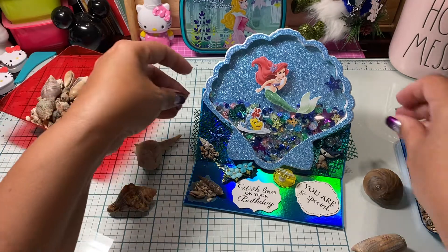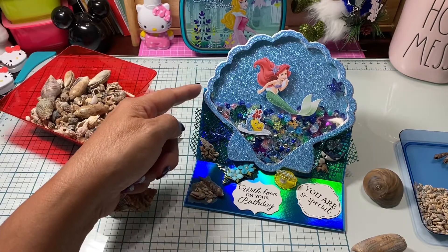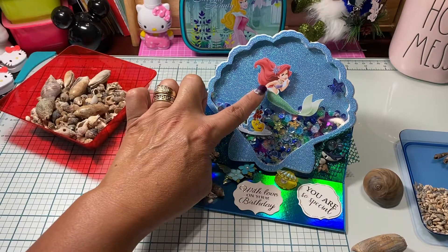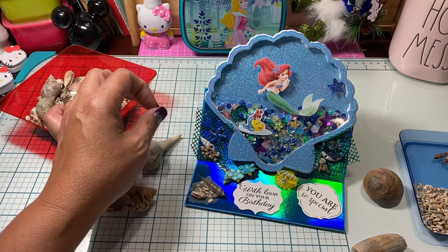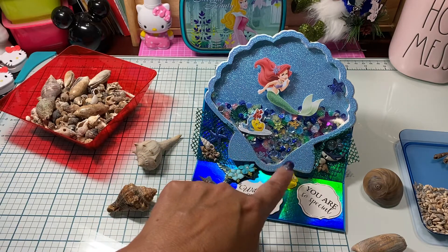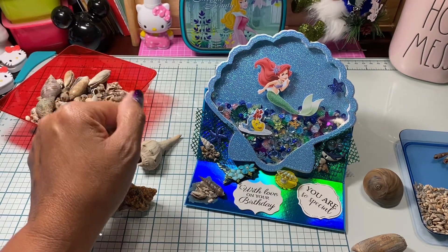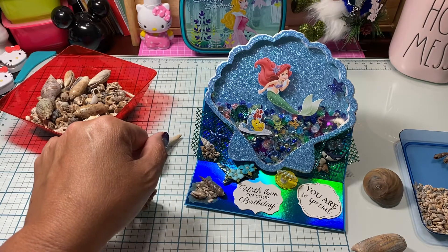It's a shaker card and one of the easel cards that props up. I used the big shell die I got from AliExpress, and some little cutouts from a Disney pack from Joann's that I hauled a long time ago. In the shaker mix I added all kinds of little bits and pieces — flowers, seashells, starfish, and real shells inside there too.